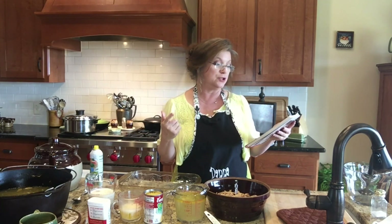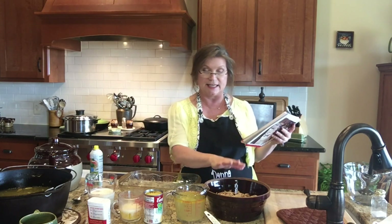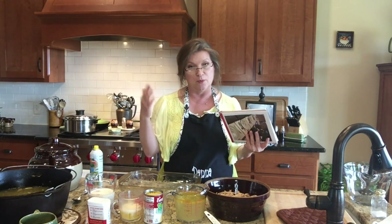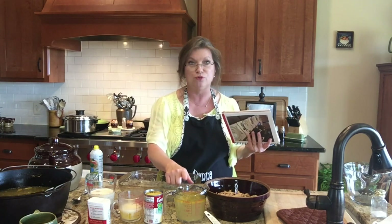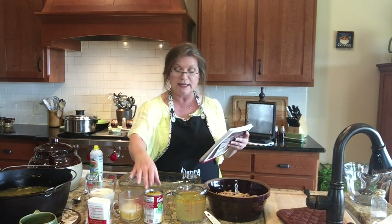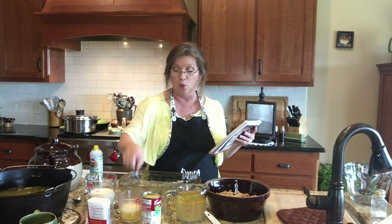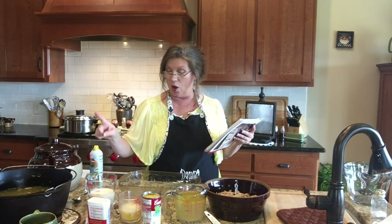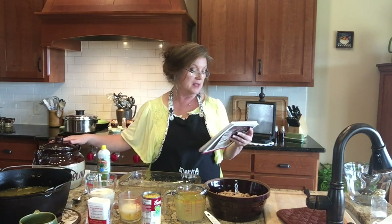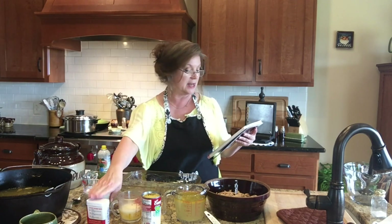I'm going to first tell you what all's in it. We have three pounds of cooked chicken, which I've deboned and de-skinned. I've got two cups of chicken broth — we stewed our chicken so we got all that broth, and you do want to use that homemade broth. You need one can of cream of chicken soup, one stick of melted butter, one cup of self-rising flour, one cup of buttermilk, and then pepper to taste.